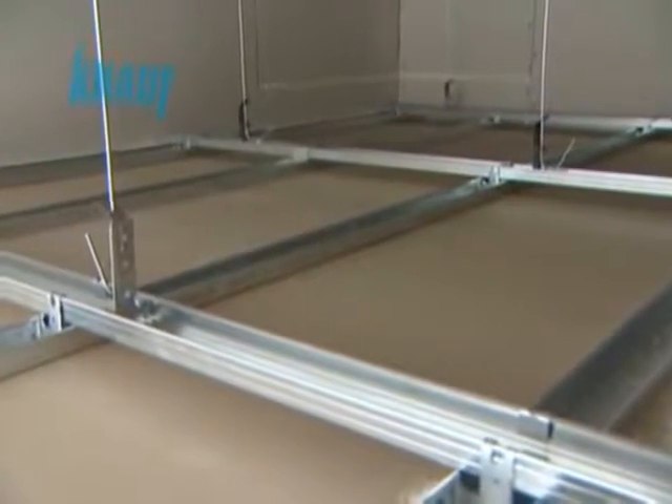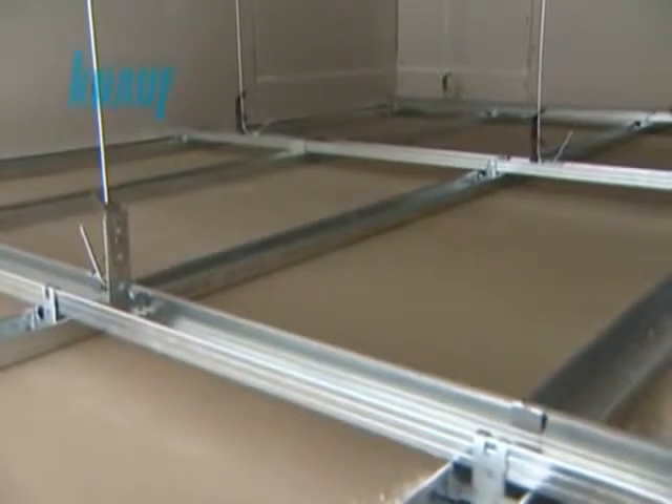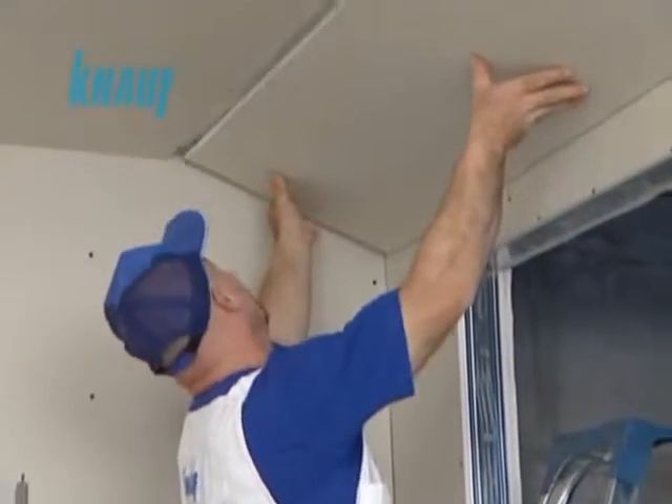Insulation materials such as rock wool, glass wool, or polystyrene can be laid on the suspended sealing system to increase the fire and sound rating of the overall sealing system.